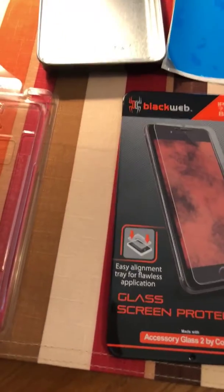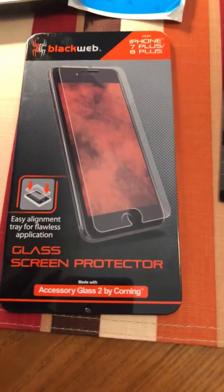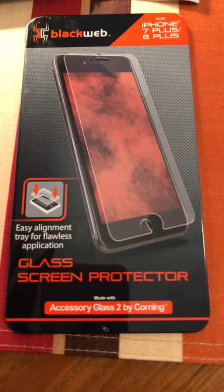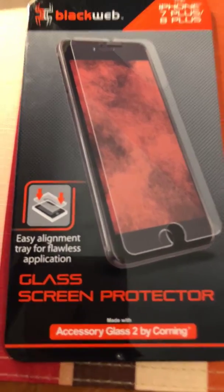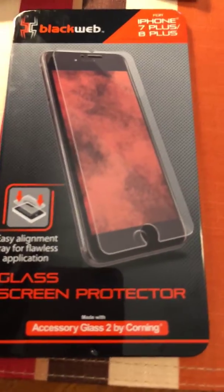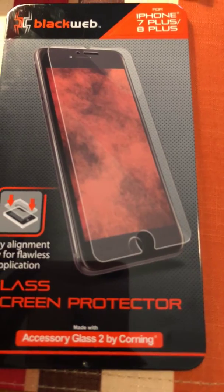Hey, what's up YouTube, this is Decatur's Brown Eyes and yes I'm back. I am doing a quick review — this right here will be the Black Web glass screen protector. Like it says, easy alignment tray for flawless application, and as you can see it says it's for the iPhone 7 Plus and 8 Plus.